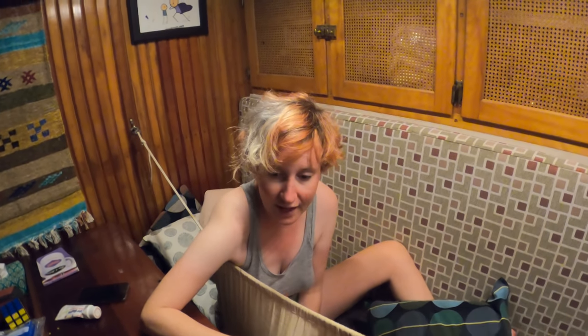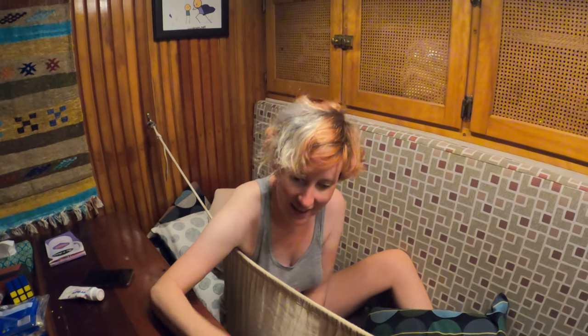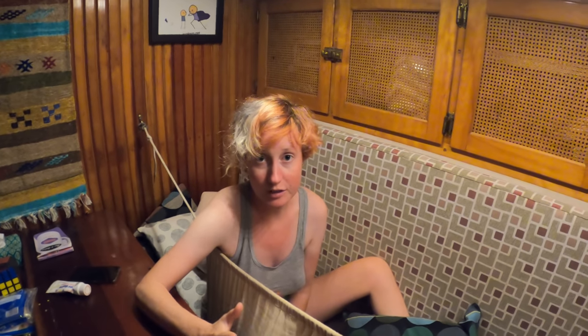A night like this with a surprise squall like that — it's not unheard of and it's not uncommon. So it just makes me really grateful that we're in this old, heavy, heavy displacement boat. Because in a lighter boat, we could have easily flipped. I am so grateful that we're in Wisdom.